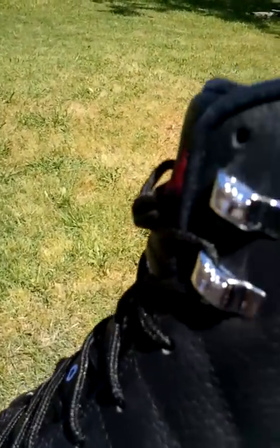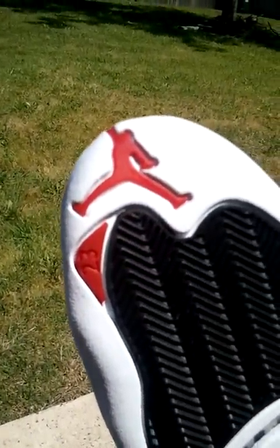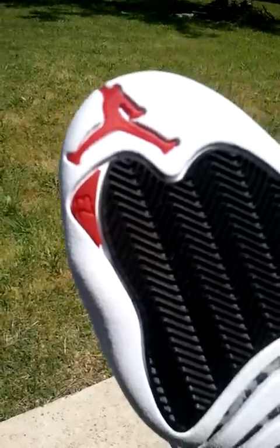You got the upper leather — tumble leather, real good quality. You got your Jumpman, you got the 23. You got the black upper tumble leather, the lace holes right there. The OGs used to actually have metal lace locks but now they're plastic. You got the white tumble leather running right there, real nice quality, and the mud guard which is gray that says Jumpman.